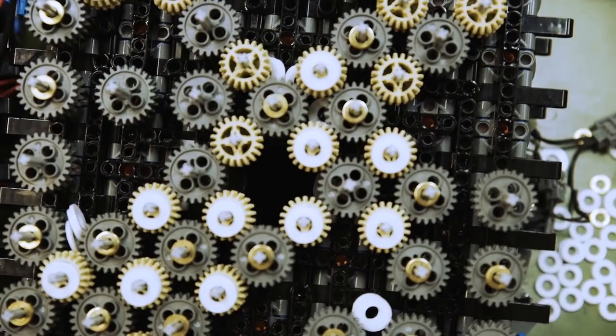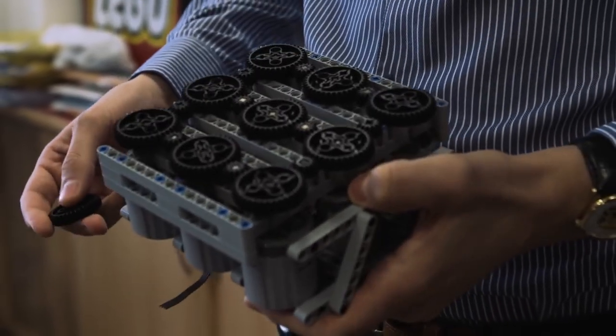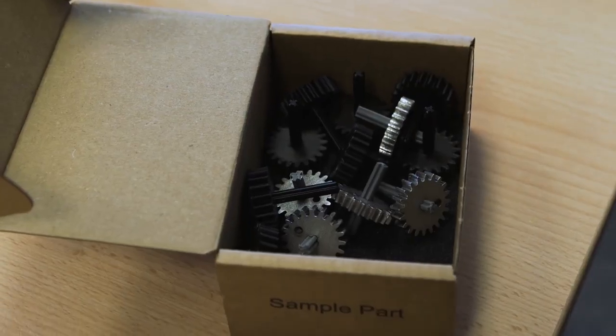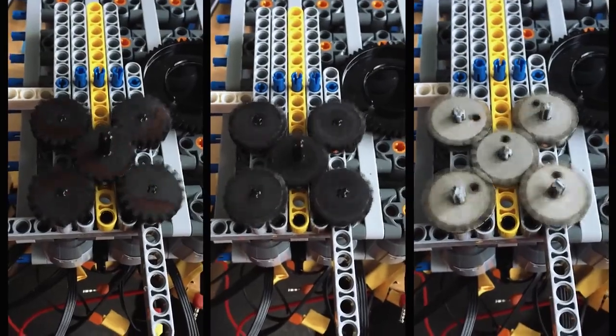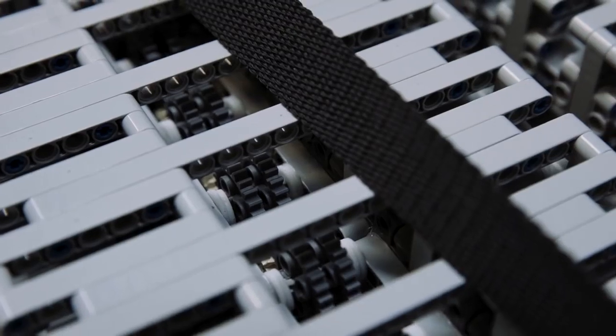The small LEGO Technic gear wheels were a major concern — they had to move a car with a weight of 1.5 tons. We started by testing other materials like metal, Kevlar, and carbon fiber. Interestingly, the LEGO Technic gears were better than the Kevlar ones or the carbon fiber 3D-printed gears.